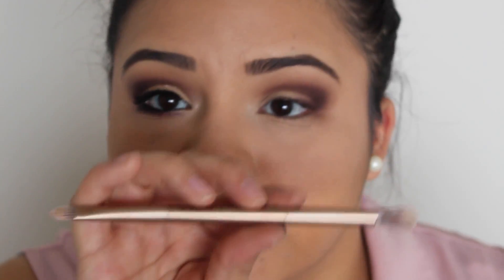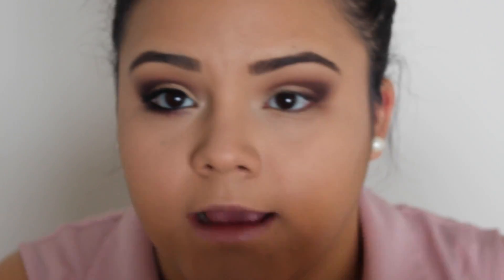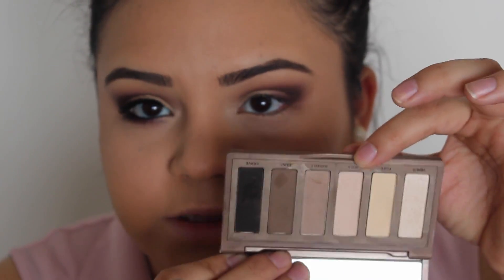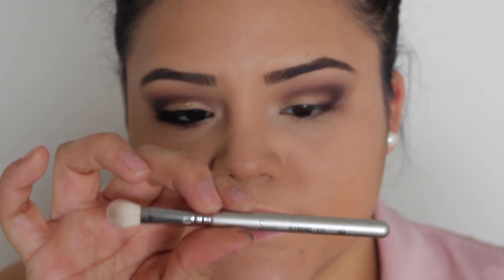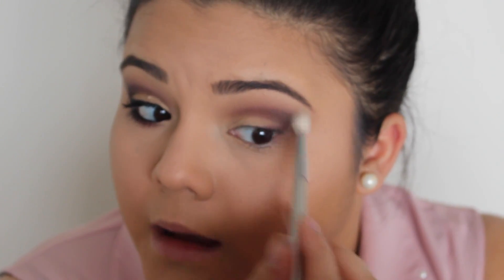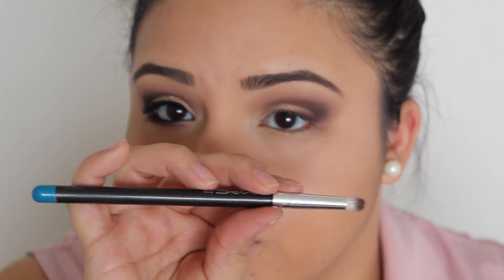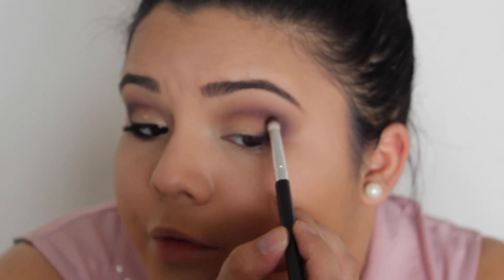So next I'm going to be using this double-sided brush that came with my Naked 2 palette, and I'm going to use the fluffy side with Naked Basics Foxy and Walk of Shame. These two colors I'm going to use as my under-brow highlight. I'm going to use the blending brush again just to blend the edges — there's a lot of blending with this look, but it's worth it because it will look super nice in the end. Now with my MAC pencil brush I'm just going to reapply a little bit of Sketch to bring out the color again.